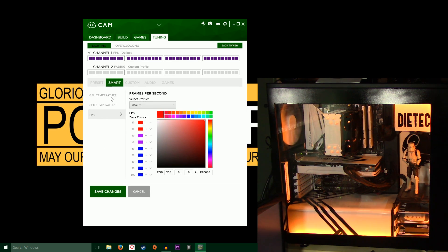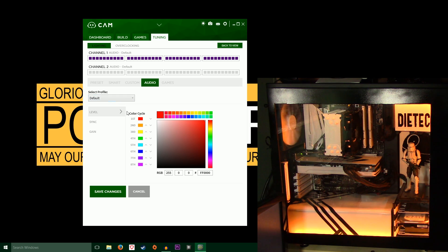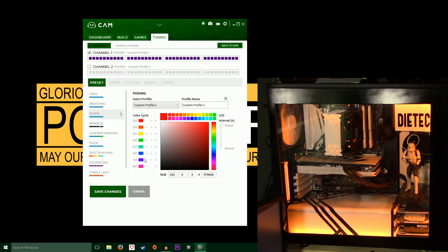If you go into smart, you can change the color depending on what temperature your GPU or CPU is at, or what FPS your game is at. With custom, you can change it to whatever you want. Audio changes the color depending on how loud the sound coming out of your computer is. And games — the default one is only CSGO, but you can probably download more; your health changes the color depending on what your health is, along with grenade effects, C4 arming, and different colors for different things you do in the game. I personally really like the fading effect — I made one that cycles through all the colors of the rainbow at the fastest interval. I think this is the one I'm going to use.